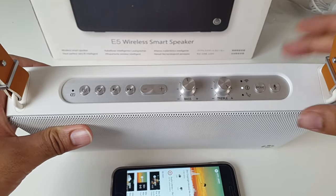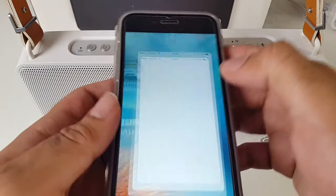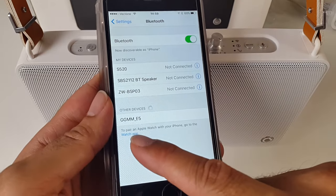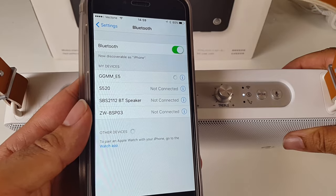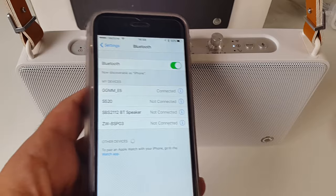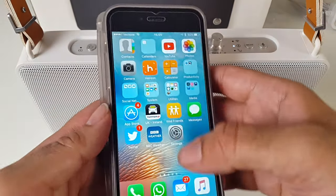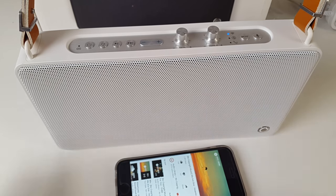What I'm going to do now is quickly test out the Bluetooth function. I'll hit the mode switch — you can see the Bluetooth light is now flashing. Go to your phone, go to Settings, open up Bluetooth, and there you have it — GGMME5 has appeared in the Bluetooth list. Click on it and it connects. You've now got a steady light on Bluetooth, meaning you're connected. I'm going to play some music from YouTube and we're going to see how this sounds.